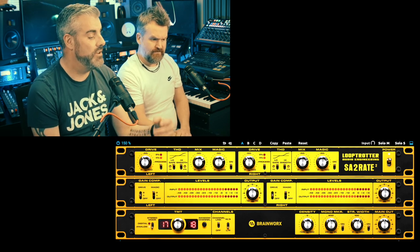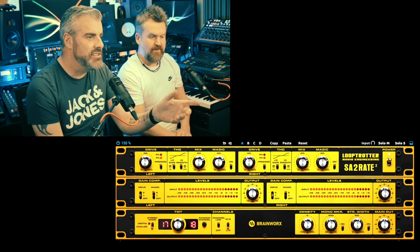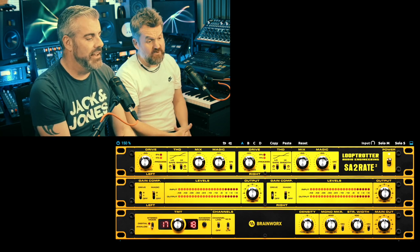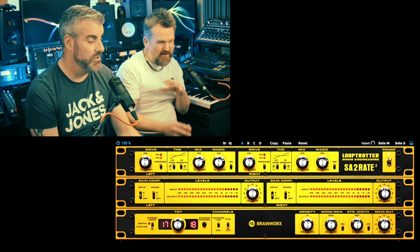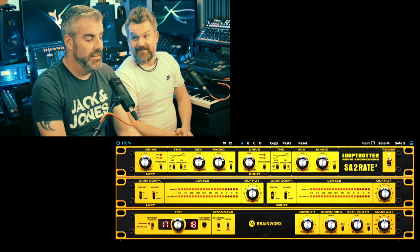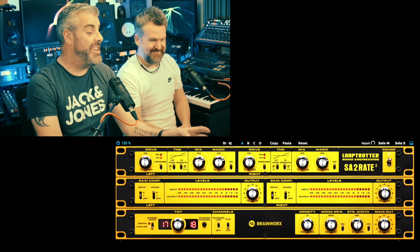It's quite a well-featured one. It has a protection circuit, a THD section you can turn off, and you can protect the low end or protect the high end, so you can focus the saturation. It has a mix control. It also has a Magic control — I'm not entirely sure what magic is doing. It's clearly adding some harmonics but you're not supposed to know — otherwise it wouldn't be magic.